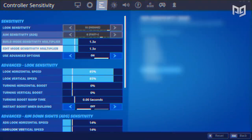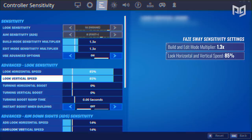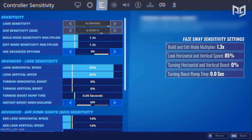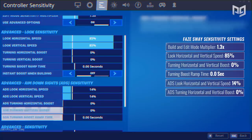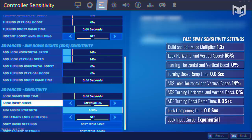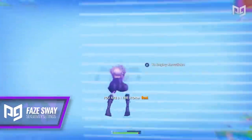Here are Face Sway's settings: his build and edit mode multiplier are set to 1.3x with advanced options on. His new horizontal and vertical look sensitivity is at 85, turning horizontal and vertical boost at zero, turning boost ramp time zero, and instant boost when building off. For ADS settings, his horizontal and vertical speed is set to 14 while all his boosts are also set to zero. In advanced sensitivity, his look dampening time is on zero, look input curve is exponential, aim assist strength on 100, and legacy look controls off.